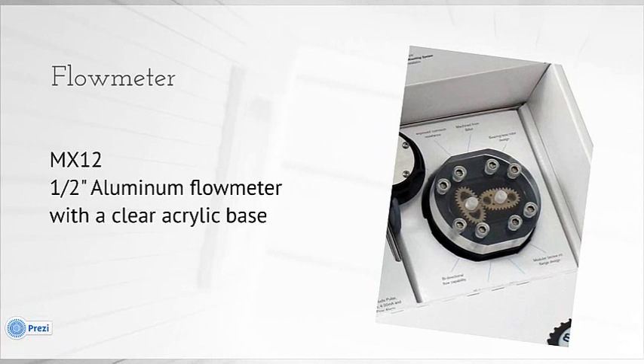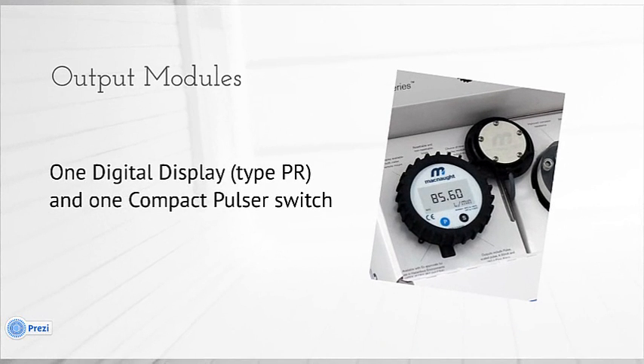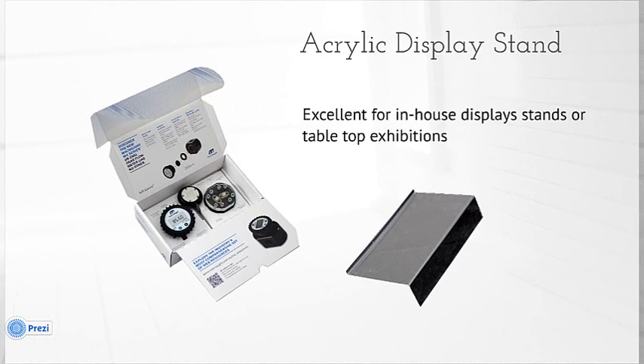It's a half-inch aluminium flow meter, but this one has been modified to include a clear acrylic or perspex base. We've also got two output modules: one digital display — this is new to our range, that's the type PR — and one compact pulsar switch. The kit also includes a set of five glossy marketing brochures, and lastly an acrylic stand.